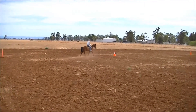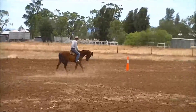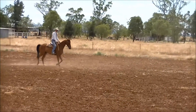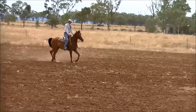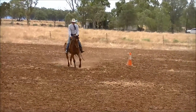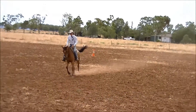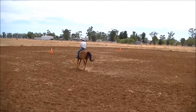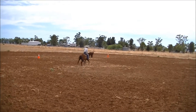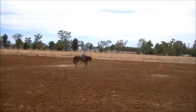From a judge's perspective, he wants to see a horse that can move — a horse that he'd like to ride to work. Just remember there's a lot of components to the workout and every manoeuvre is judged separately. So don't worry if your horse doesn't spin great or you have trouble with a flying change. It's only one part of that workout, so just do the best you can for that manoeuvre.